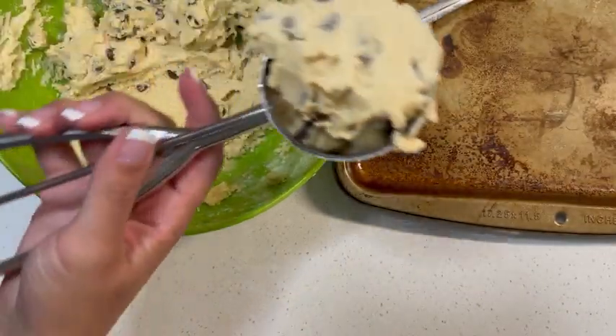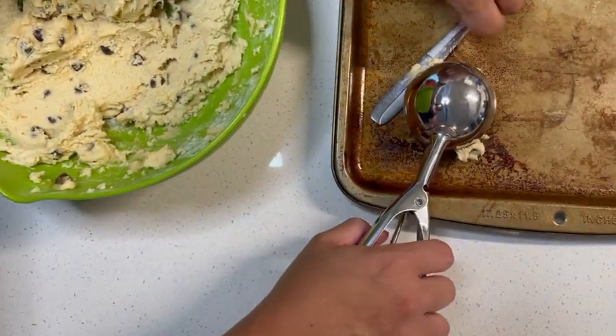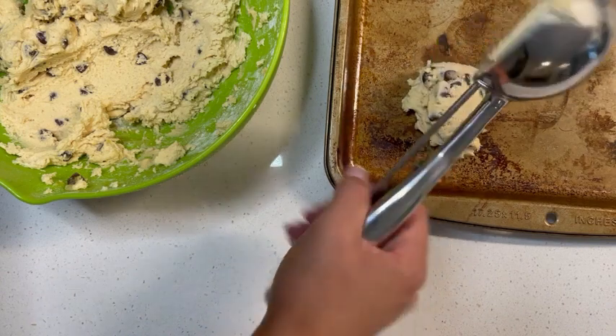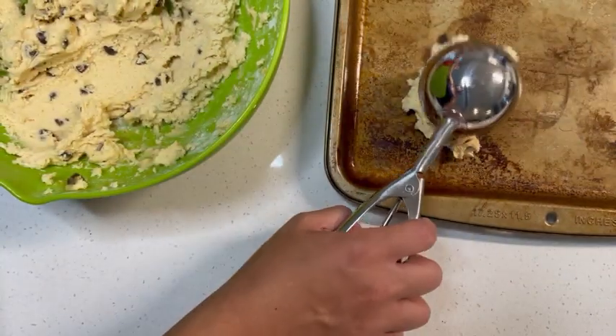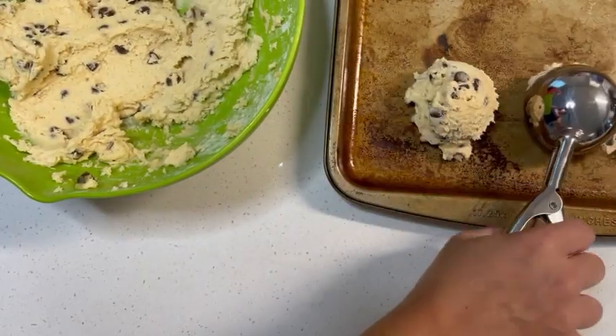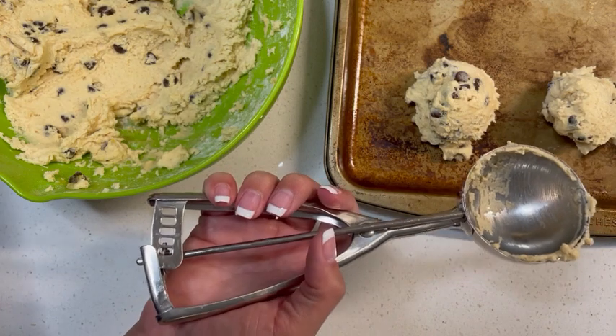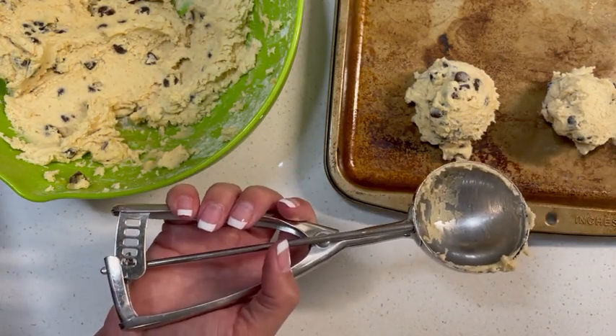So, as you can see, you just kind of pick it up, scoop it, and then put it down on the sheet. And it gets almost everything out and it comes off in an almost perfect scoop. I like it because it makes all of my scoops the same size and that makes for an even cooking.